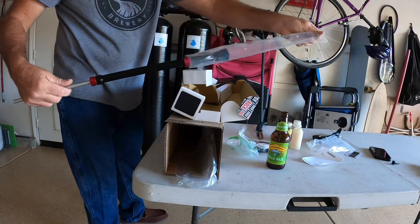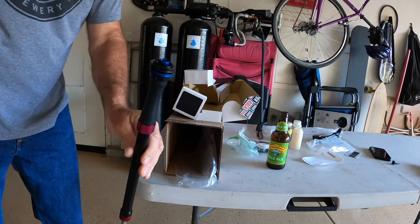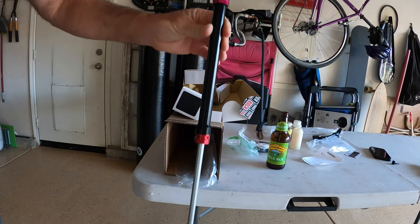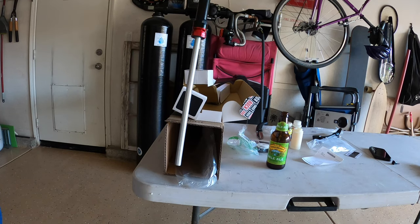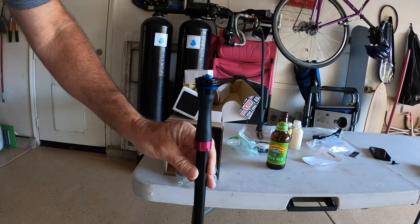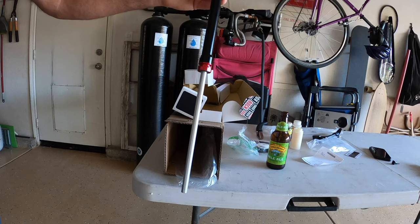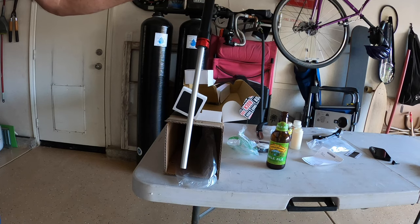Oh yeah, check out that beauty. Charger dampener RCT3 for the Yari to turn it into a Lyric Ultimate.